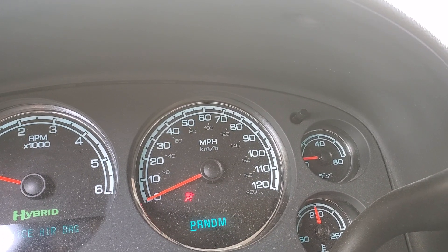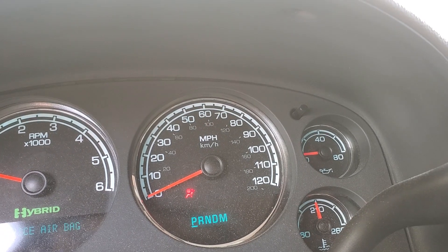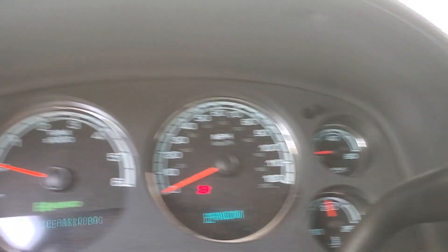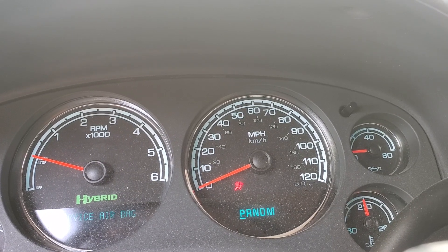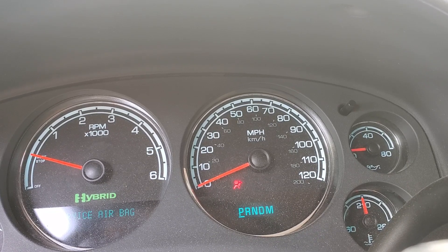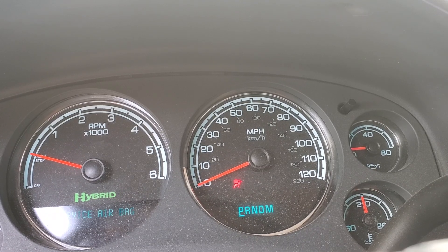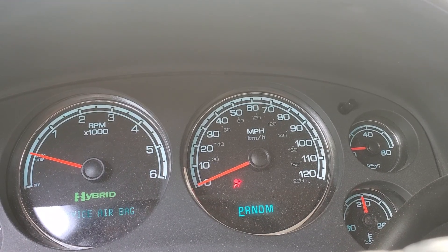This is an older vehicle with 225,000 miles, so it probably burns oil — I need to check the oil every couple of weeks to a month. If I get that check engine light again hovering around 20%, I'll know it probably needs an oil change. If you guys have this problem, get your oil changed — it could be that dirty oil wasn't flowing through the system properly.